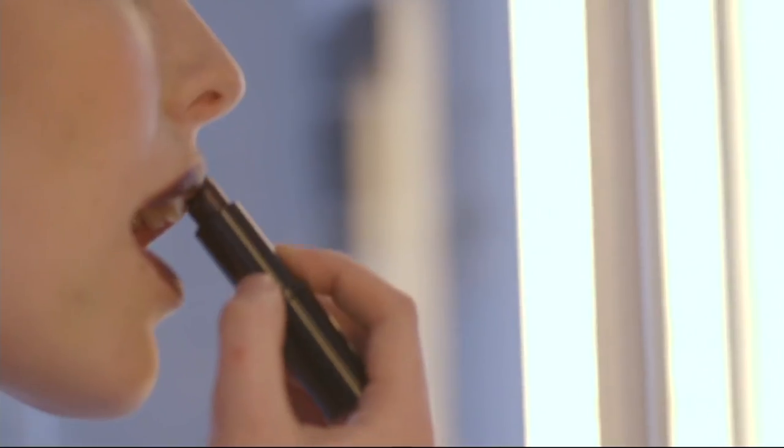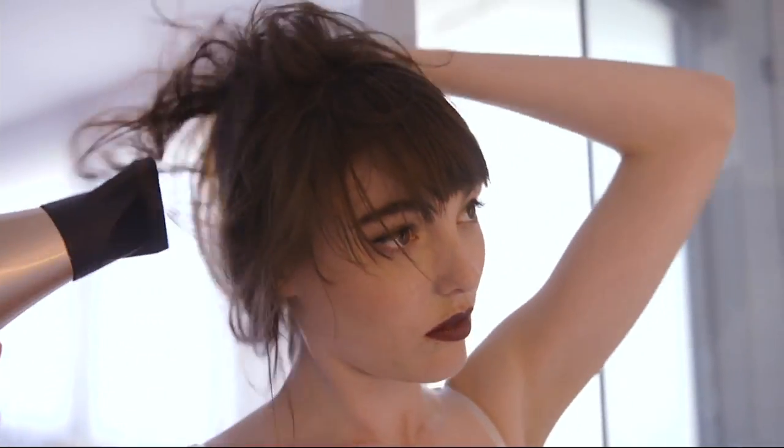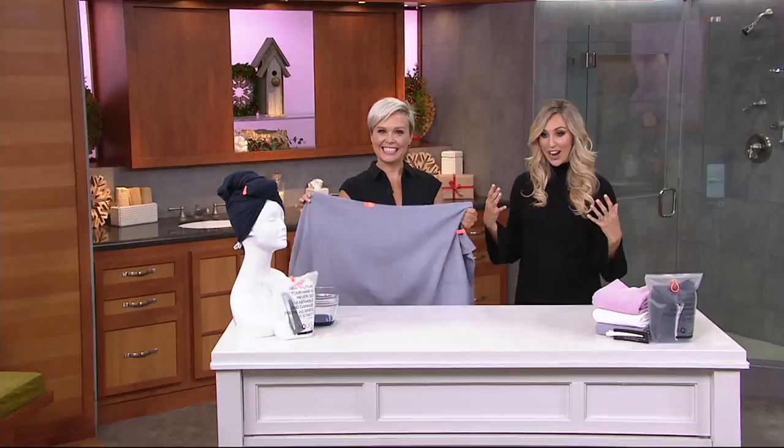Drying towel. This is on a QVC price of under $20. We have taken care of shipping and handling, so you get to keep $3 back in your pocket. But this is really all about drying your hair quicker, reducing your blow drying time, which in turn is going to reduce the breakage of your hair.